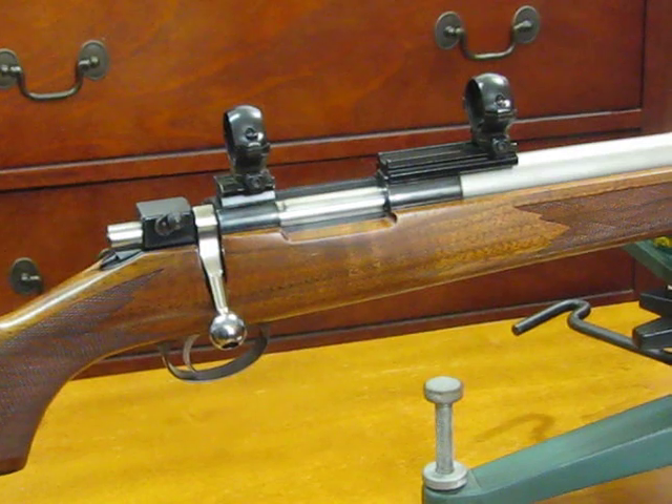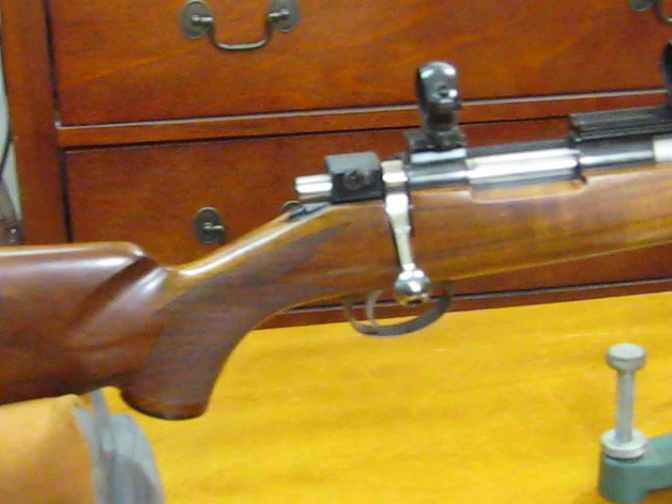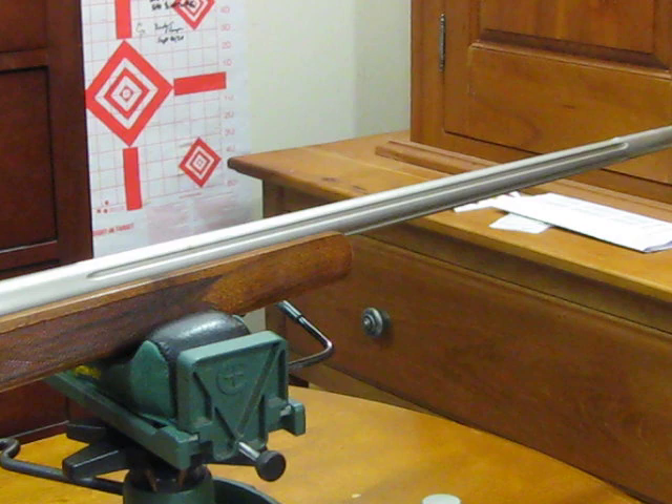Hello friends, hello subscribers, hello again Totally Brown. This is yet another rifle for CW Longshot, who had a squirrel rifle challenge a couple weeks ago on this channel.